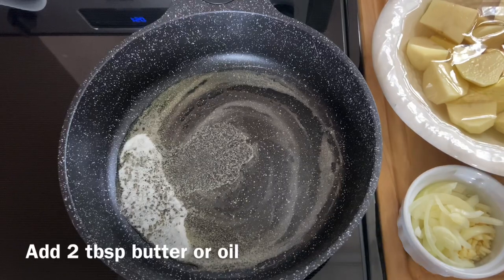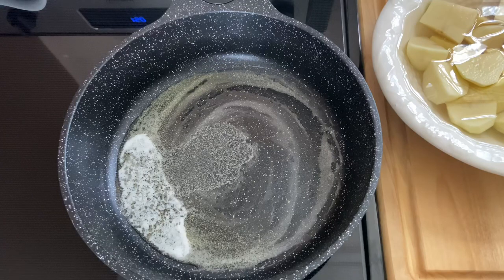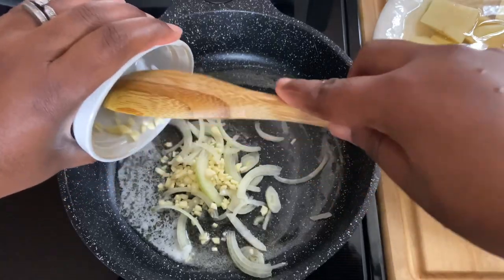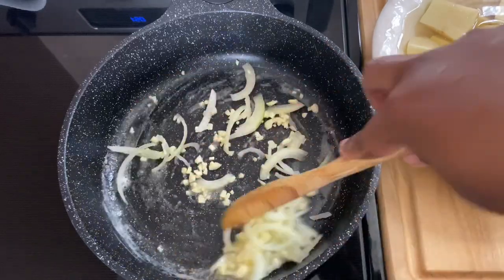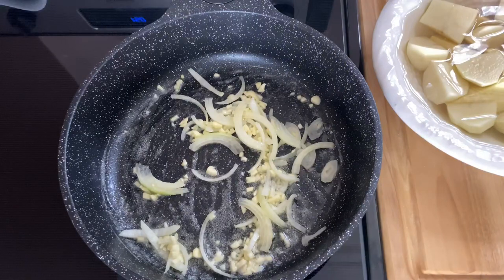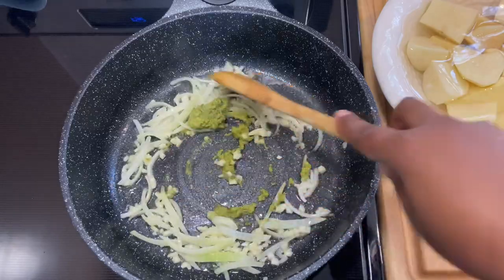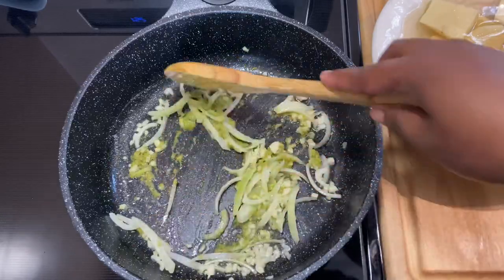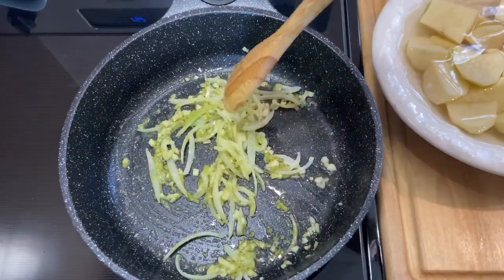So first I'm going to be going in with my onion and garlic. Now this is just my way of doing it — I just like to build my aromatics before I make my soup. So I'm going to sauté this for two minutes, and then add my green seasoning.